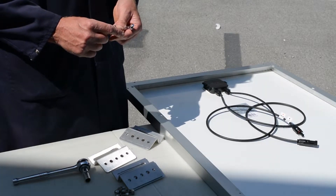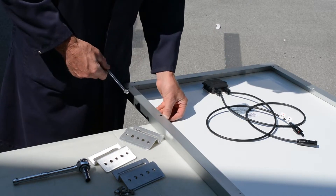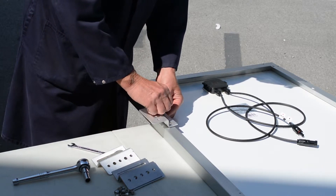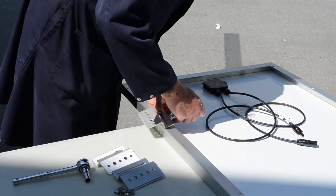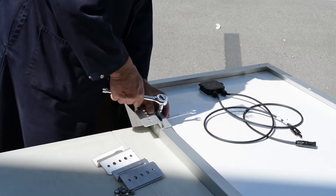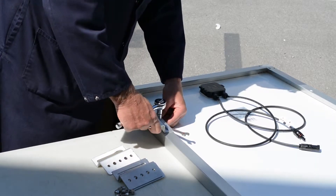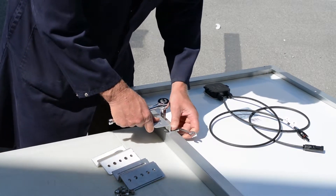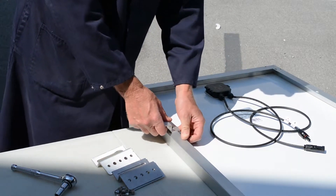Now that we have our parts, let's attach the mounting hardware to the panel. We have our bolt and washer that we're going to insert into the panel. Put our Z bracket on and our nylock nut. Use our close-end wrench on the head of the bolt and tighten it down — just make sure it's even. And we're done, just three more to do.